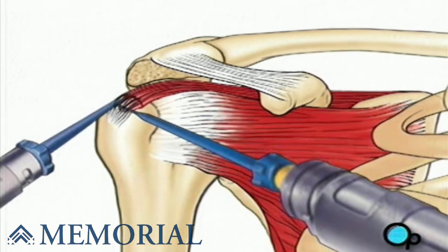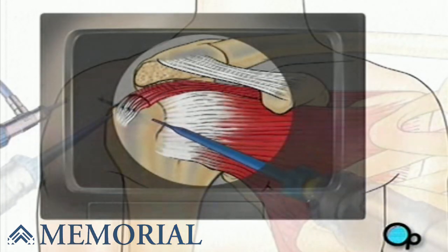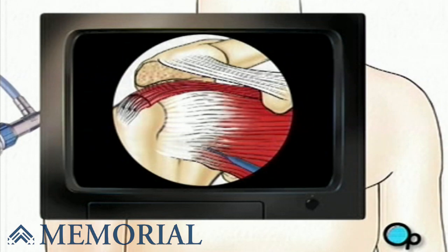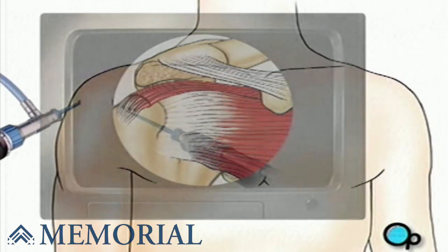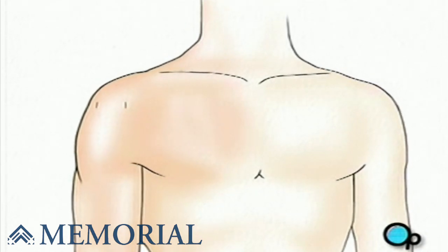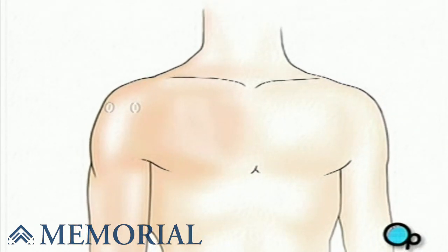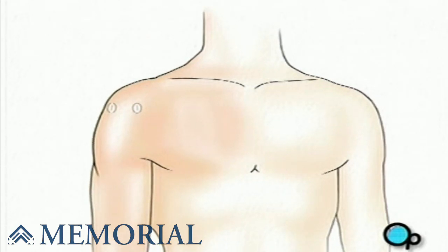When your doctor is satisfied that all possible repair has been completed, the instruments are removed and the clear fluid is allowed to drain from the shoulder. Finally, a sterile bandage is applied. In order to keep the shoulder muscle immobile while it heals, you will be given a sling to wear.